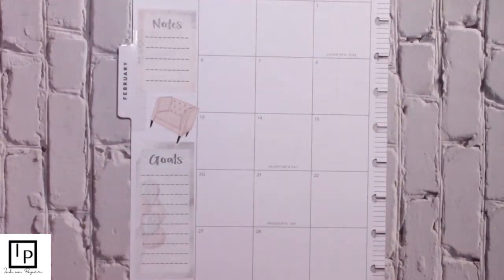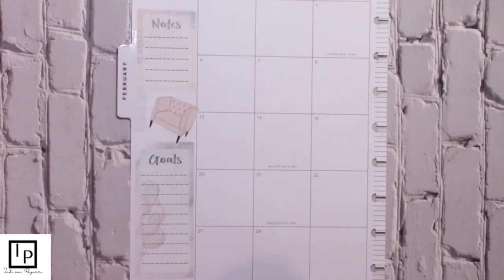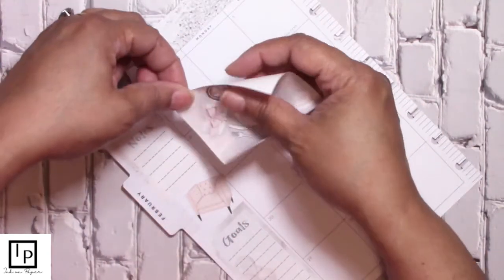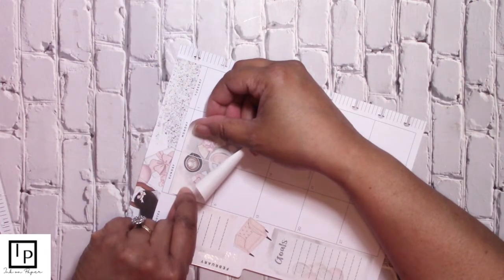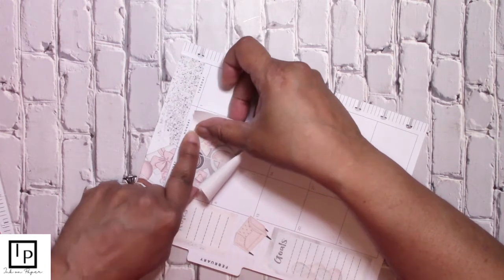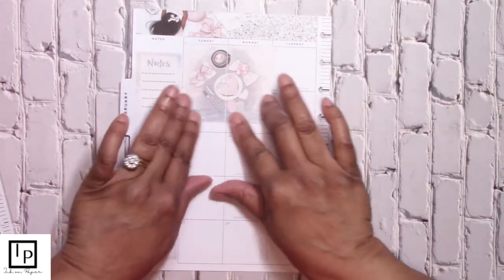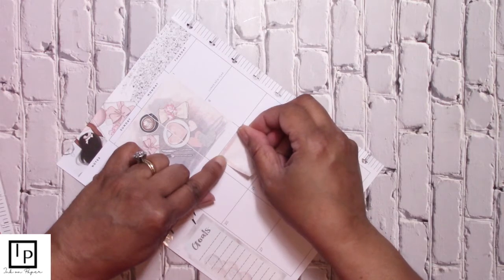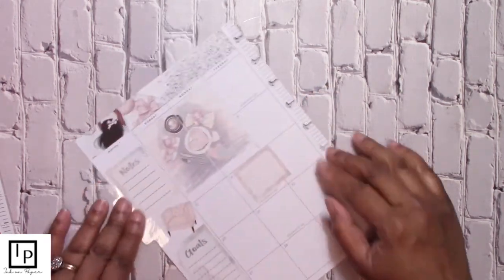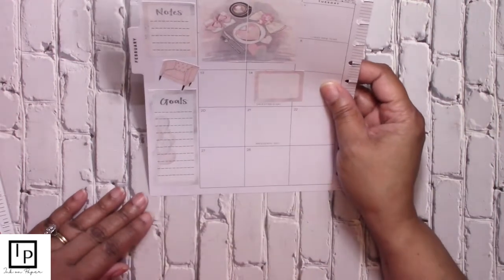So we have our sidebar done. Now we're going to place some stickers inside the calendar in the space that we know we're not going to be using. We're going to make sure that line is lined up with the calendar there. Now I'm not a fan of pink, but this is looking okay. It's looking all right.